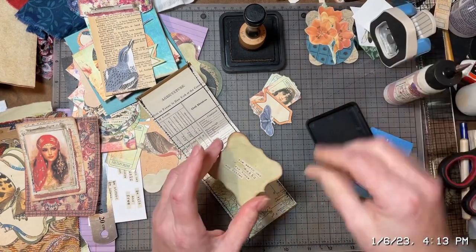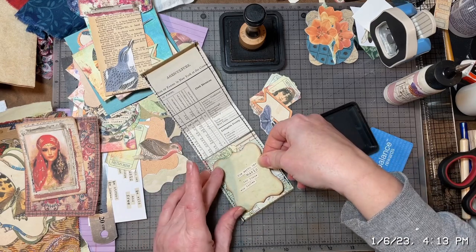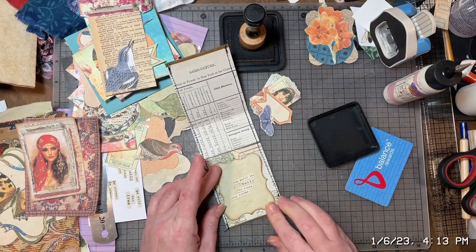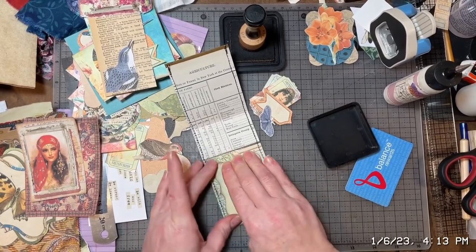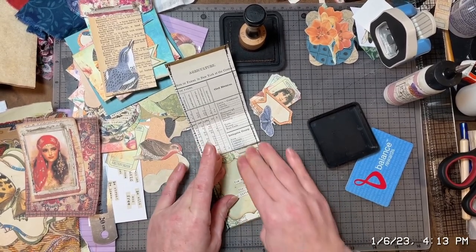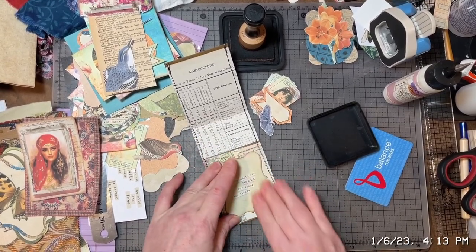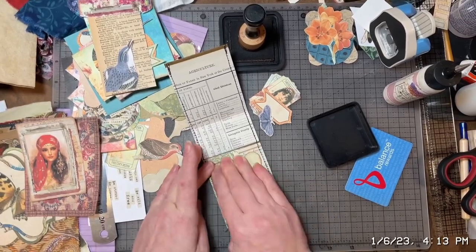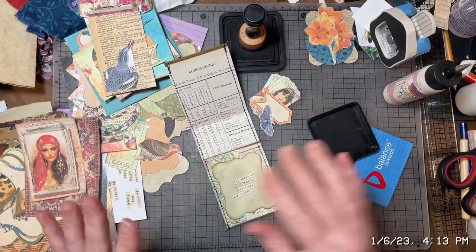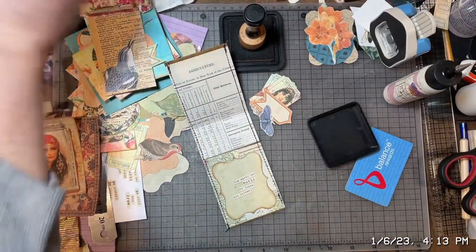Gosh, I forget how much longer it takes to do things than I think it's gonna take — always longer than you think. I was hoping to have this journal done this evening, but I think it's gonna take another half a day. Part of it is I have a little too much stuff to choose from, and that kind of always slows me down.